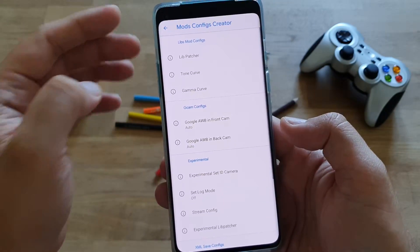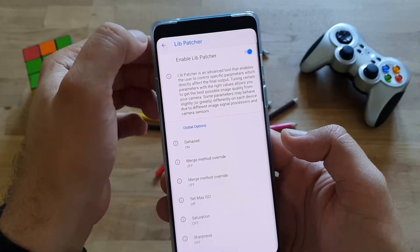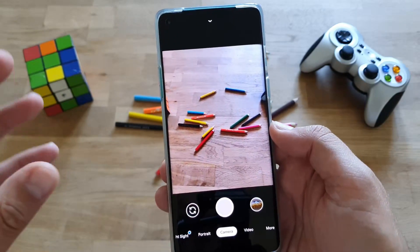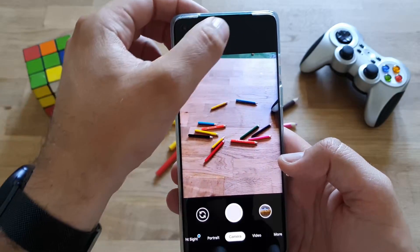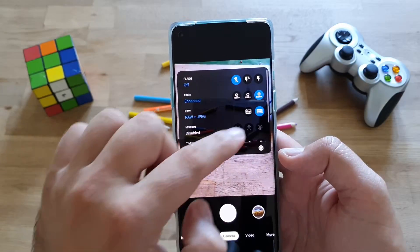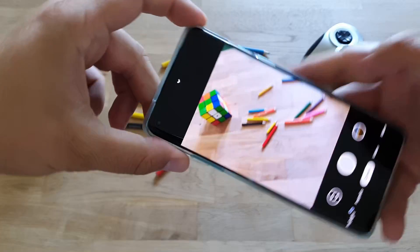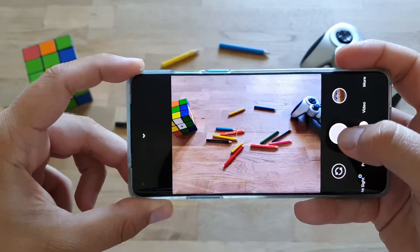If you go to the mods config center, there is no lib departure. So apparently, even if you enable that, you should not be able to load any XMLs. People will still have to work on that one, but who cares? Let's just do some pics. I'm going to show you something that is going to amaze you. We remove the RAW option, go for HDR enhanced, and do a photo — just take a look at that speed.